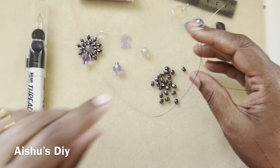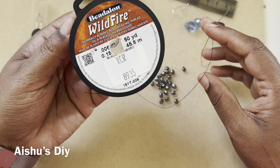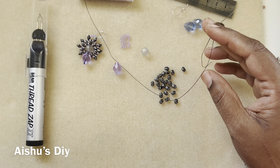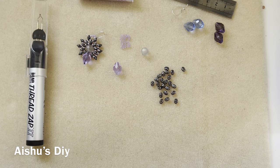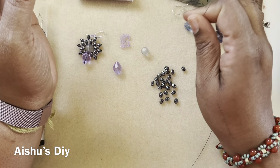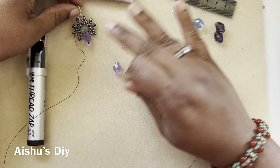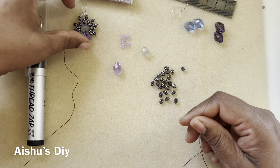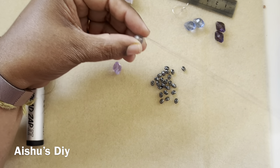The thread I'm using is Wildfire 0.006 inch in black. You can use any color but I'd suggest going with the color of your super duo. I took a wingspan of thread — you can make both earrings within that wingspan, you don't need much cord. This is my first earring so I just want to figure out if I can make something like this, and I'll show you exactly how I did it.